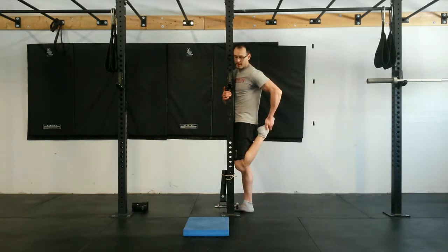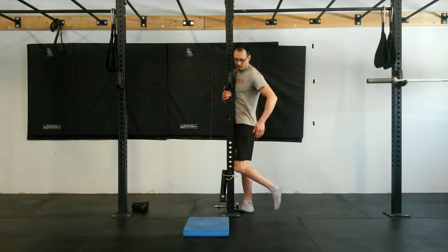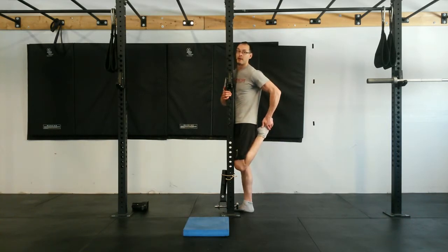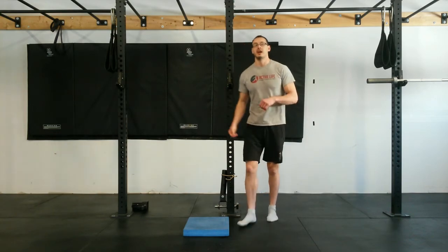Same idea standing up — you're going to slowly release that leg, guide it all the way down, and then slowly curl it right back up to that top position as high as you can before giving it a little bit of help back up to the top. So give this a try.